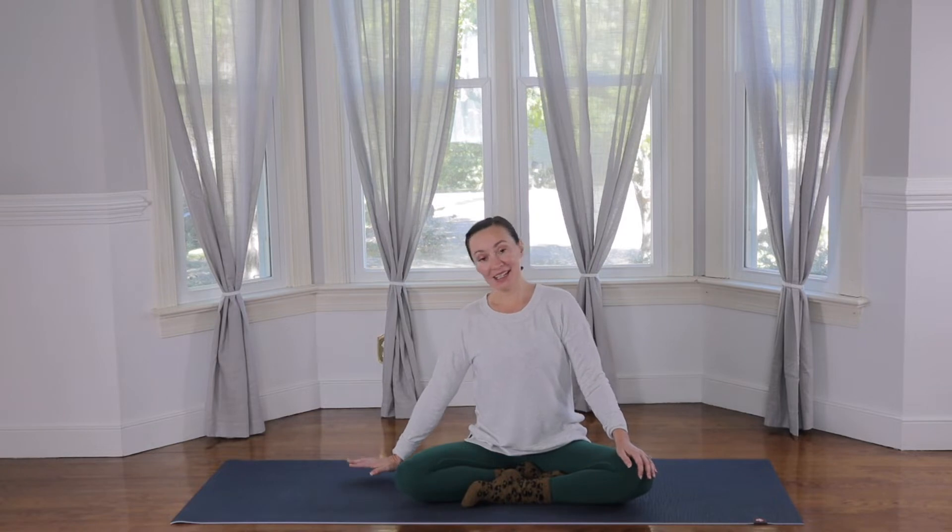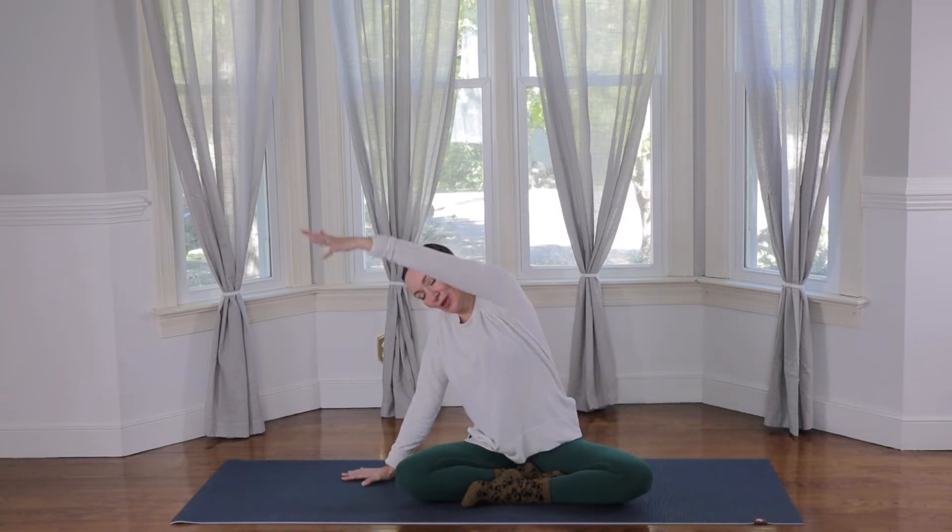Just allowing yourself to arrive here to this moment. Then we'll blink the eyes open. Place the right hand right outside of the right hip and swing the left arm up and over the head.